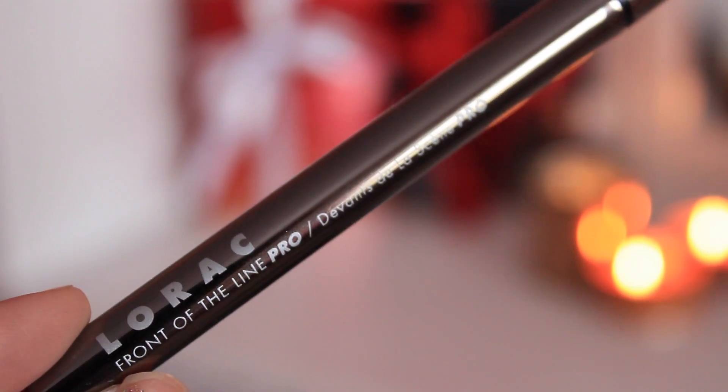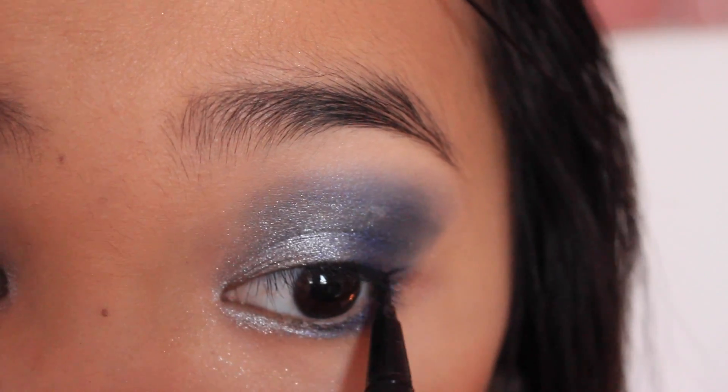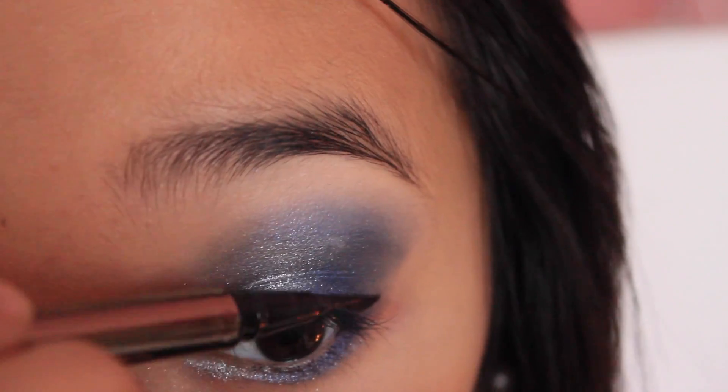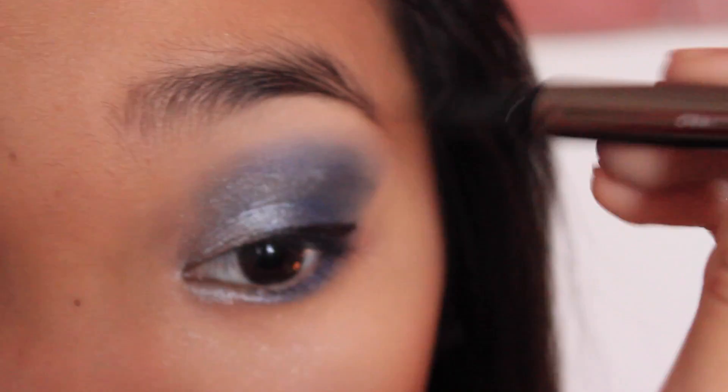Then taking my Rock Front of the Line Pro eyeliner, I'm just going to line my eyes and kind of slightly wing it out a little bit, but not too dramatically since the eyeshadow already holds the show.